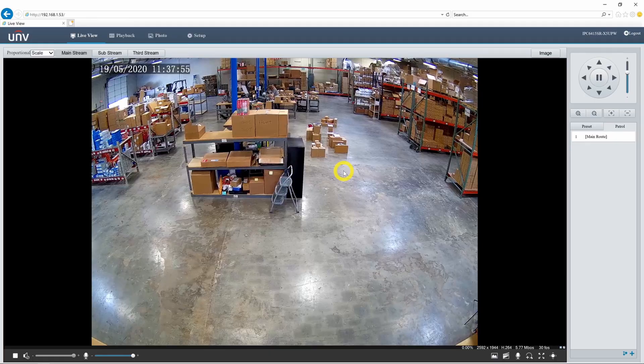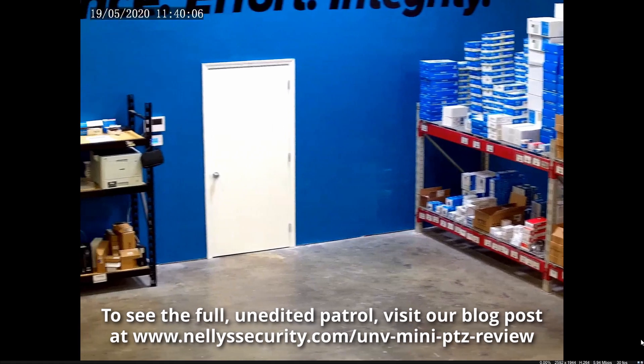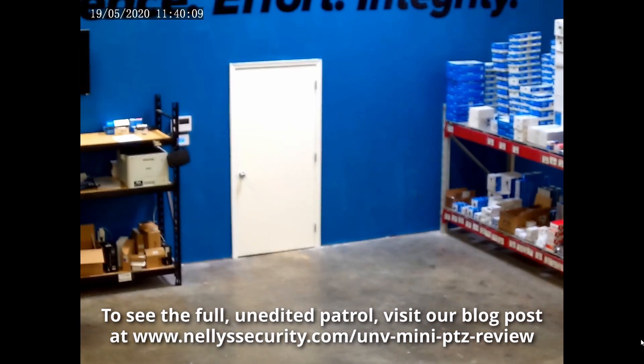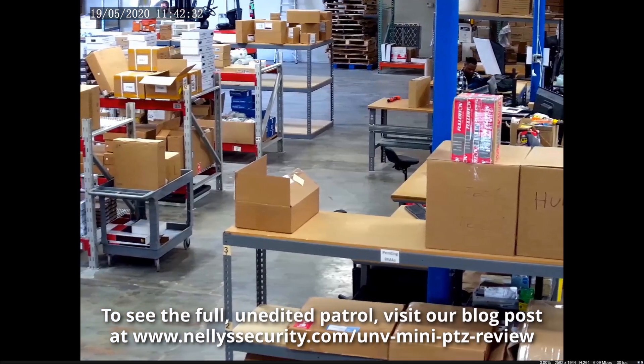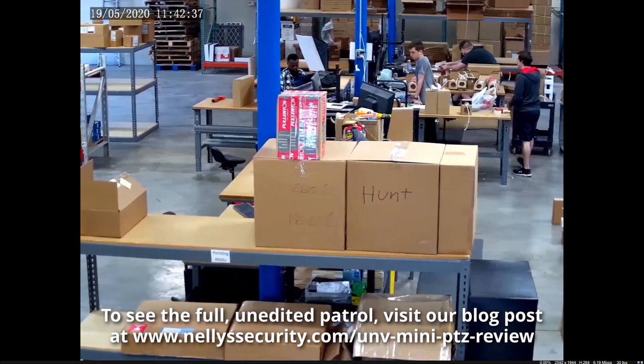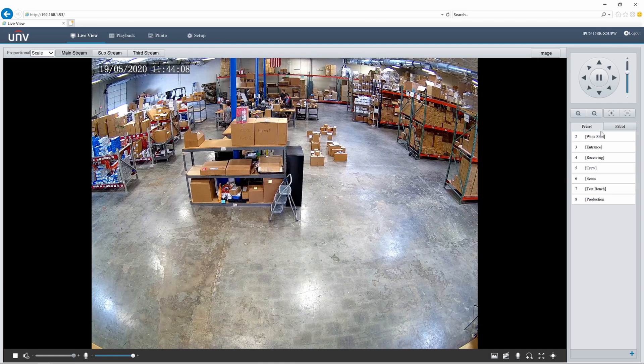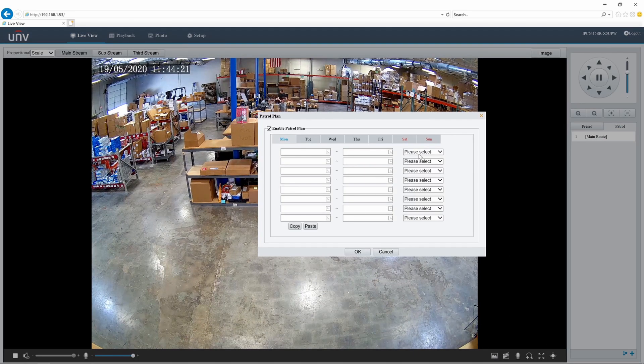I'll go ahead and call this patrol by clicking the play button. It moved me to the wide angle in the center. After two minutes it's going to move the camera over to the production room and stay there for two minutes. Then once that time has passed, it's going to slowly pan across the entire warehouse and end up at Sean's office. We can also go into the patrol menu and set up a schedule — for instance, if I wanted our camera to be in its main route between 6 PM to 11:59, we can do that, and I can copy and paste this across all days of the week.